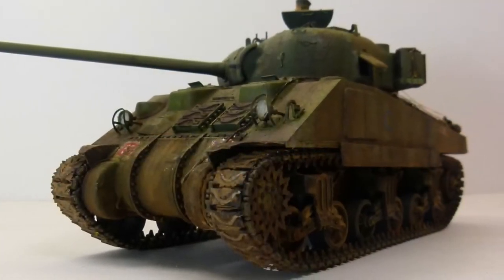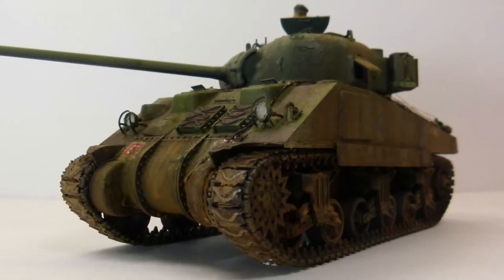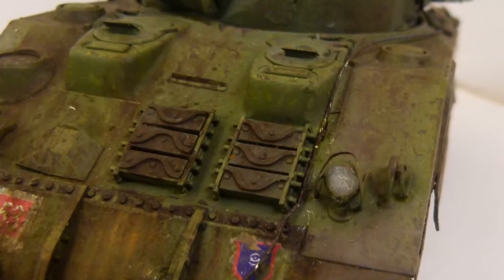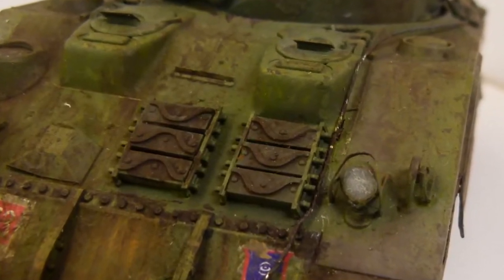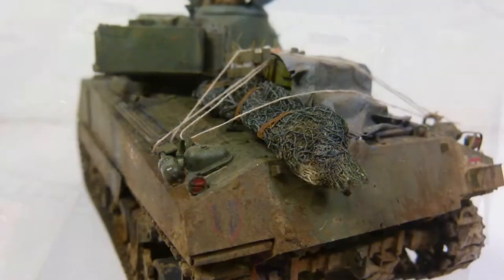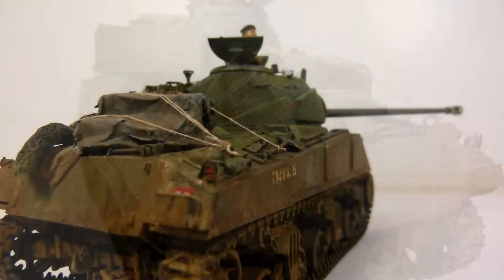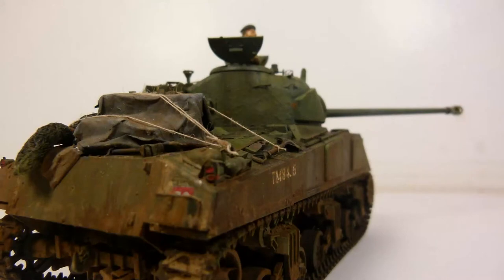My weakest areas in modelling are probably figure painting and stowage. I have painted a figure for this tank and I've got some footage of it which I may or may not show depending on time. I'll also be doing dioramas for tanks I've already built and will do videos on construction and figure painting.